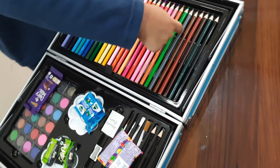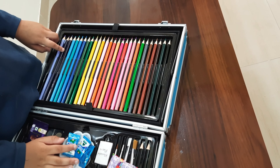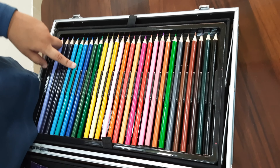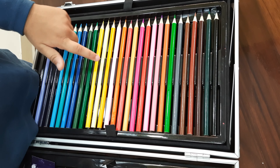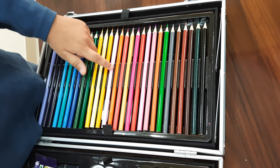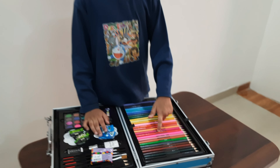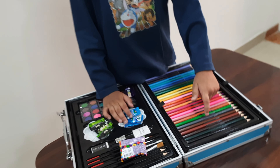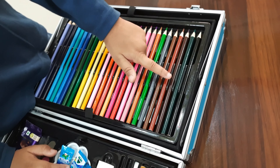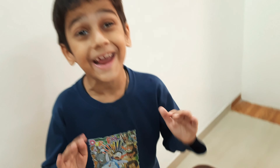How many colors are? Let's see. Let's take it — 1, 2, 3, 4, 5, 6, 7, 8, 9, 10, 11, 12, 13, 14, 15, 16, 17, 18, 19, 20, 21, 22, 23, 24, 25, 26, 27, 28 colors!